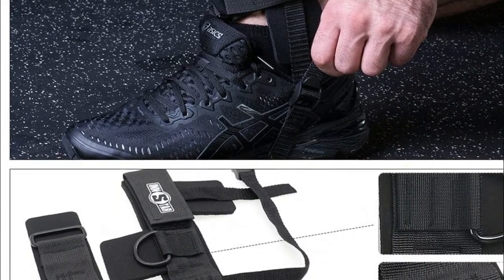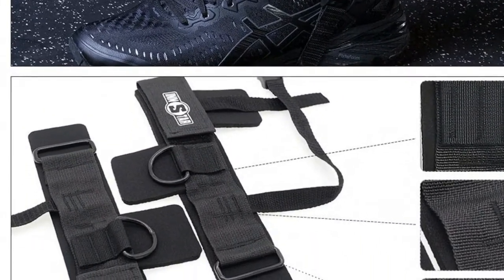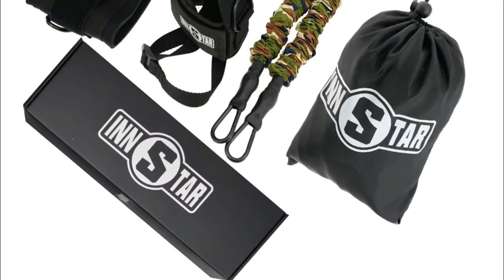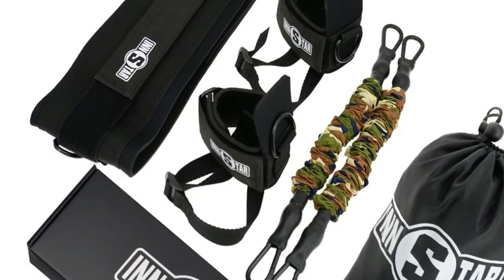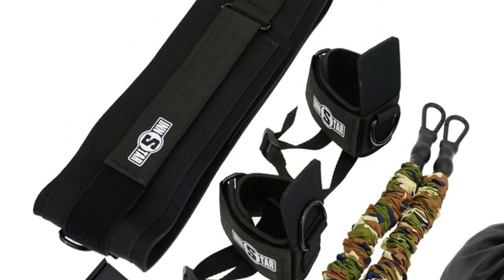The adjustable range of the waistband is from 27.5 inches to 38.5 inches. If you are a larger person, we provide customized services — please contact us with your waist and ankle size. This product can be used for basketball, volleyball, and football sports training, as well as squat training.